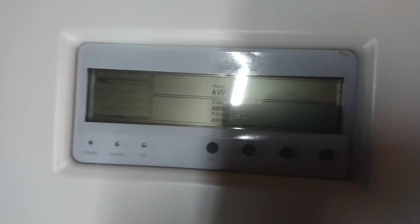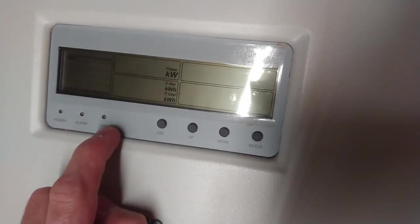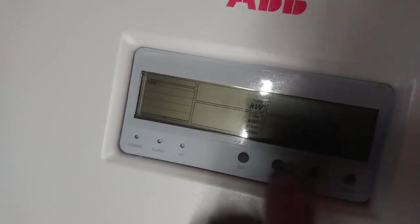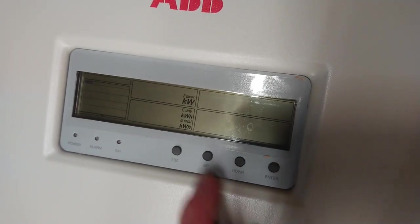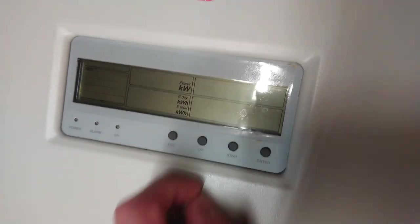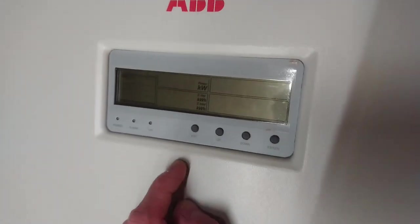Now there's a little control panel here at the front. It just has a power indicator, alarm, and ground fault indication. Then escape, up, down, enter. And a few already hard-coded power options: per day, total, power right now. And then there's a 100% scale over there.